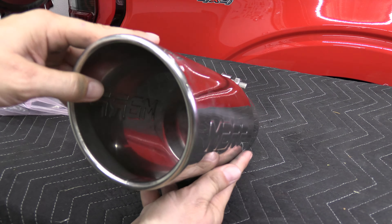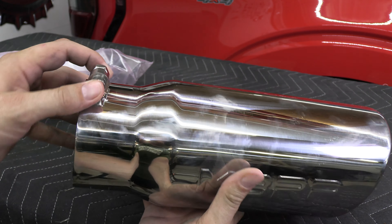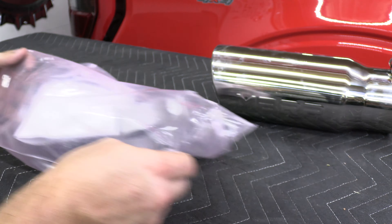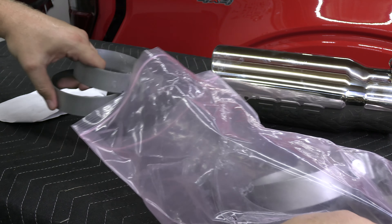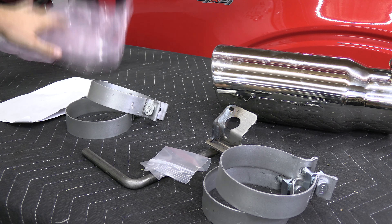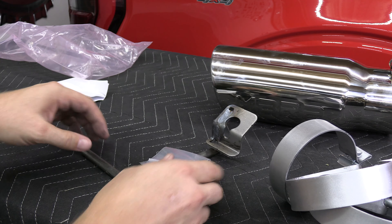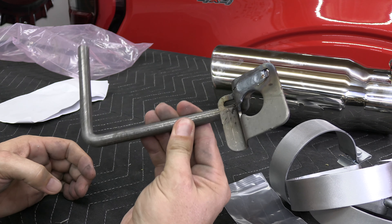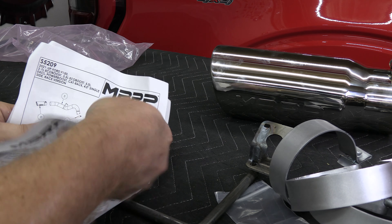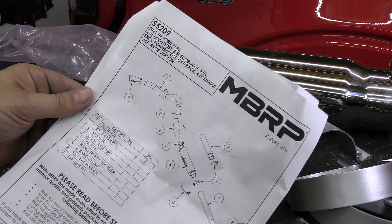Here's a close-up of the tip — if you like chrome this is really nice, though you can upgrade to their black tip. In the bag you have clamps, hangers, and some washers. You get four of the big clamps, some washers, and a hanger. You also get the instructions and a sticker.